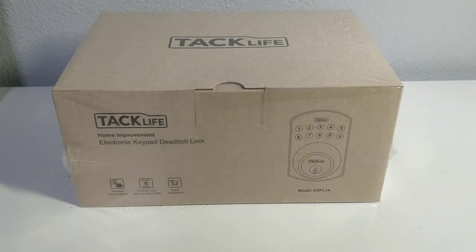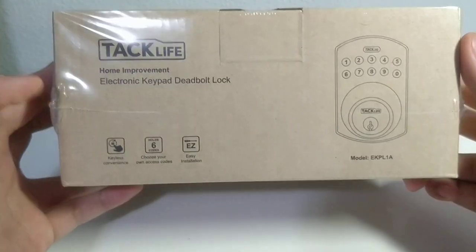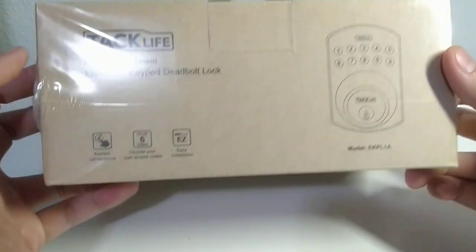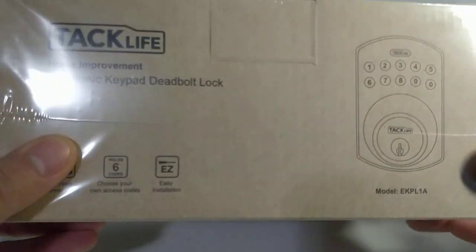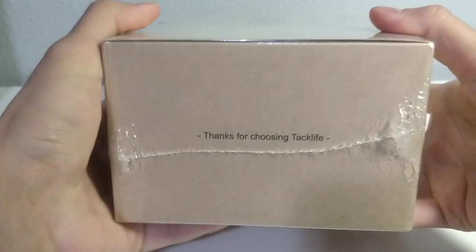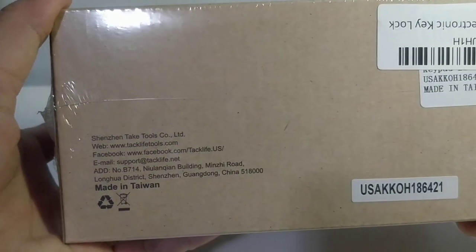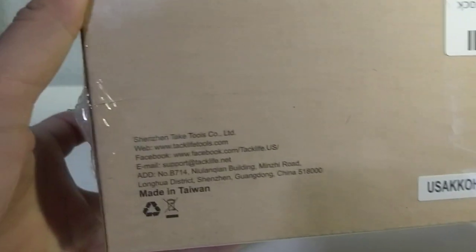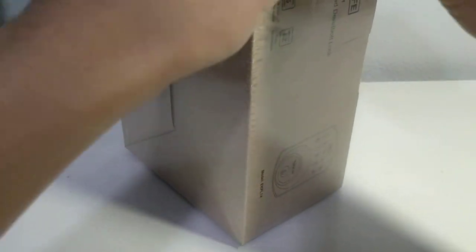We're going to take a look at the Attack Life electronic keypad deadbolt lock. I just got this off Amazon - I'll leave a description and the link below. It's keyless, holds 6 codes, and is easy to install. The box is really confusing because it's made in Taiwan but it says other stuff. Pretty heavy - let's open this.